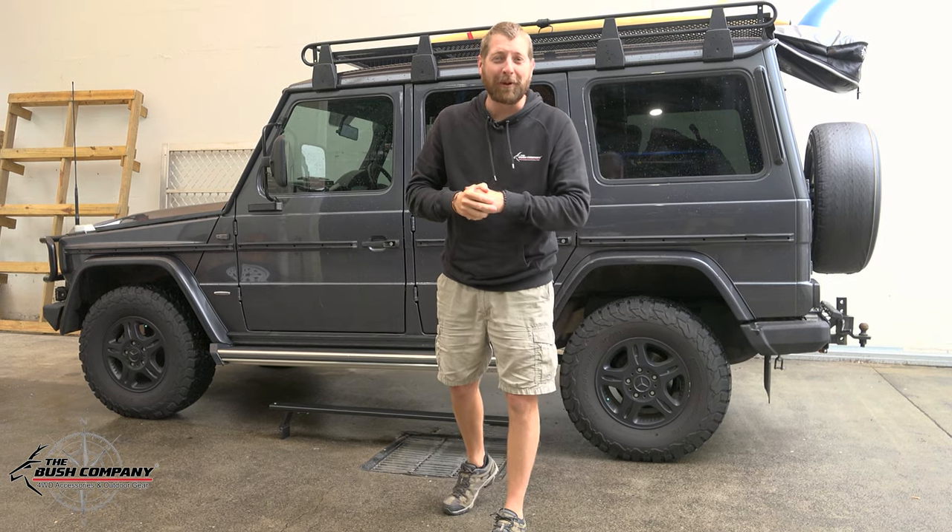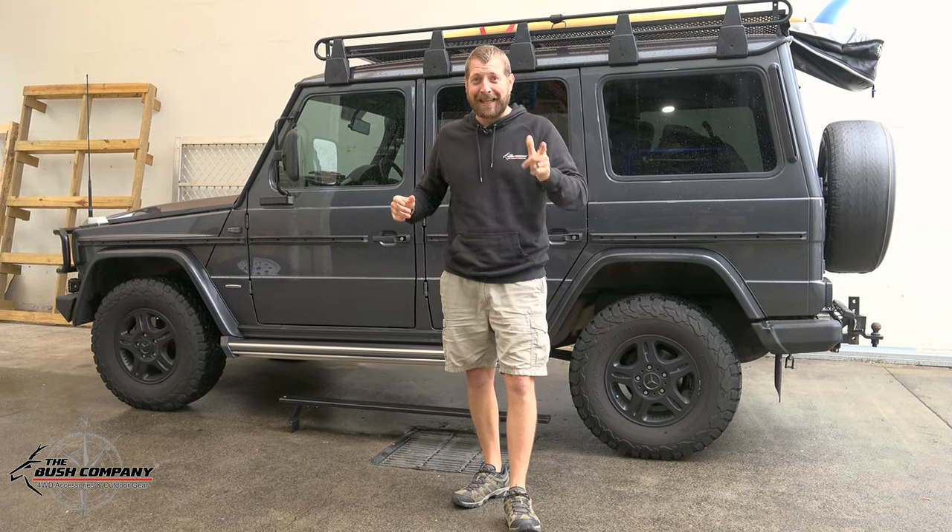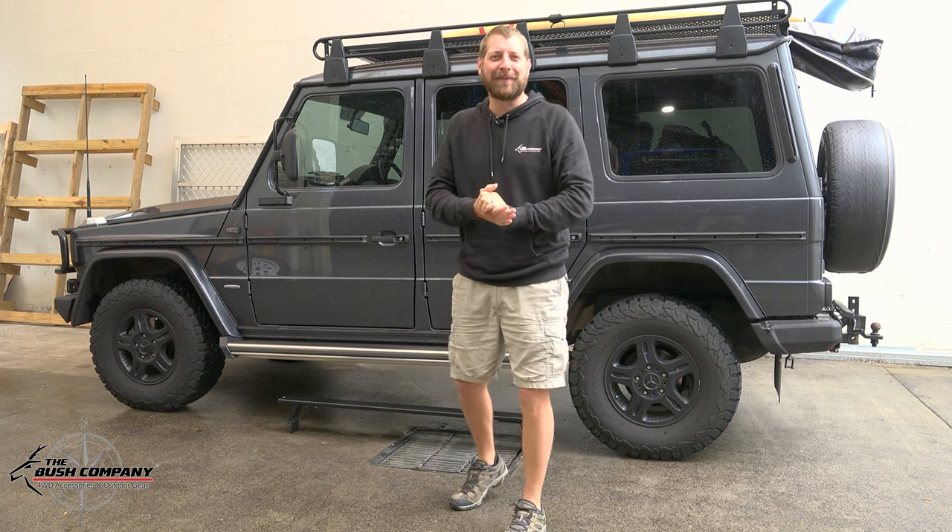Righto guys, so today in the workshop is honestly one of my favorite vehicles and as a young boy probably one of my lifetime dreams. I don't own one yet but dreams do come true so maybe one day.